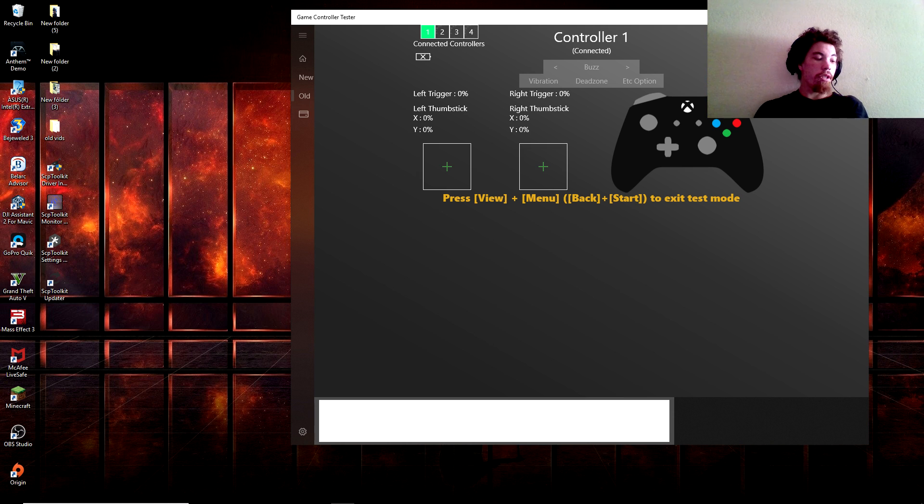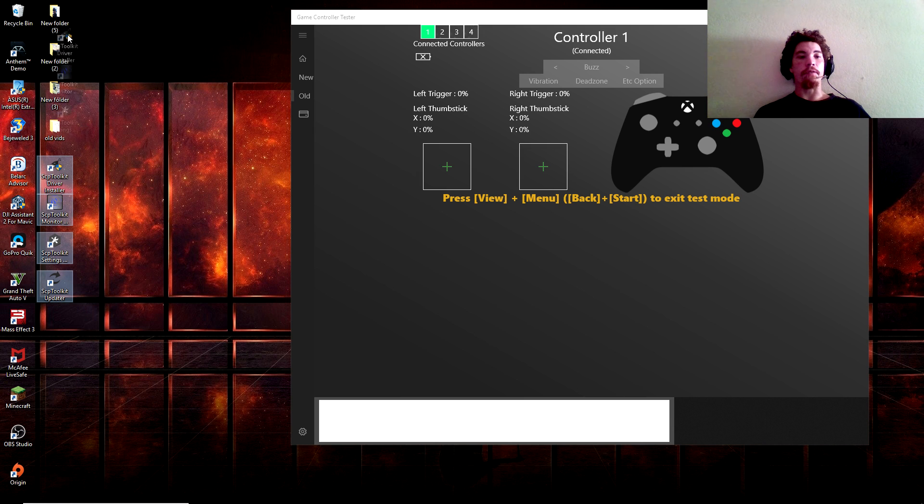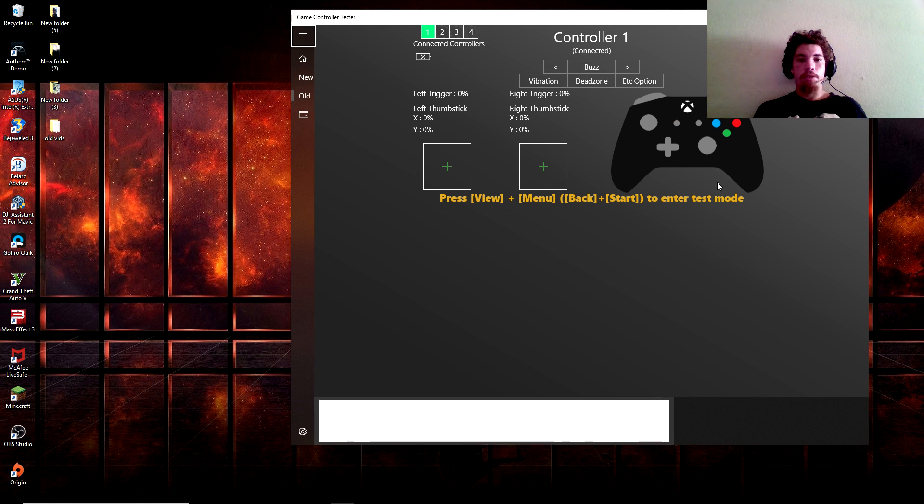You'll hear the connection sound and you'll see the SCP Toolkit at the very bottom right of the screen, and then you'll see one flashing light. So that's how you install it with the SCP Toolkit. The other video I did was SCP Server — basically the same thing. After that you can restart your PC if you want. If you do have any issues, the best bet is to go back to the SCP Toolkit Driver Installation and reinstall everything. I keep it in a separate folder so I know where it is.